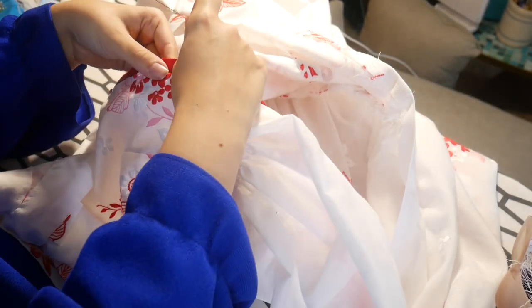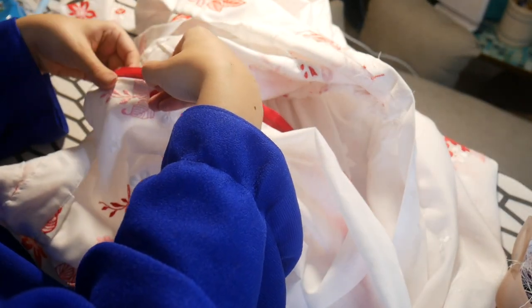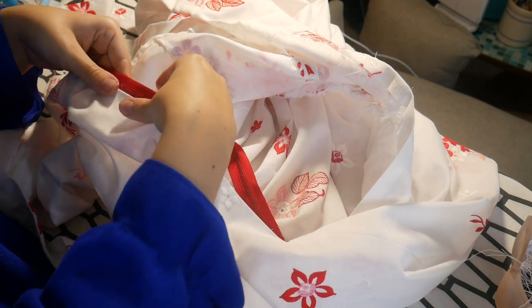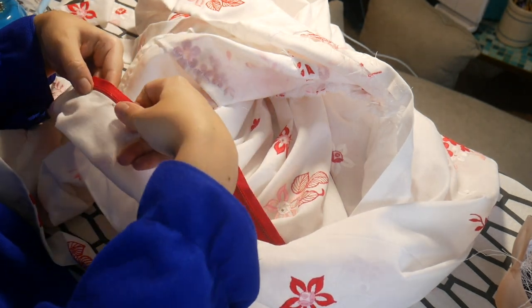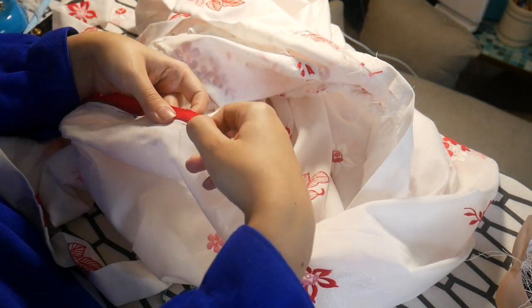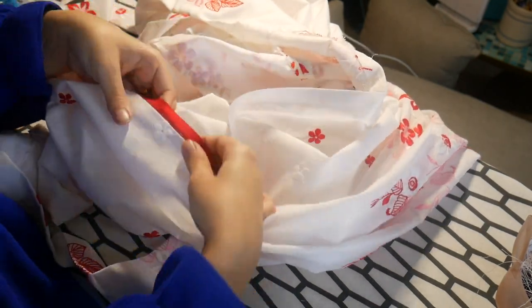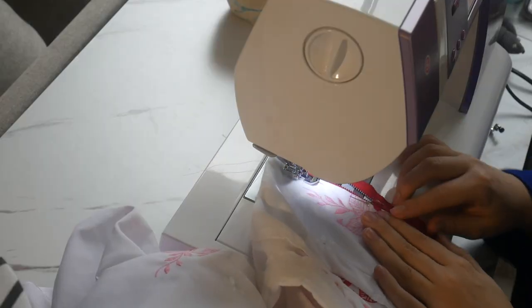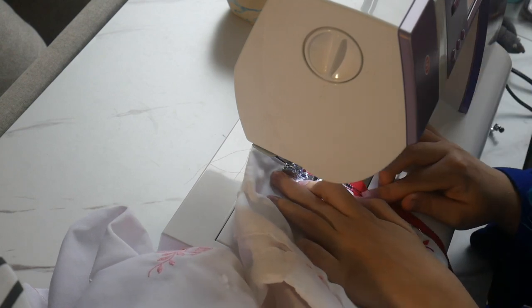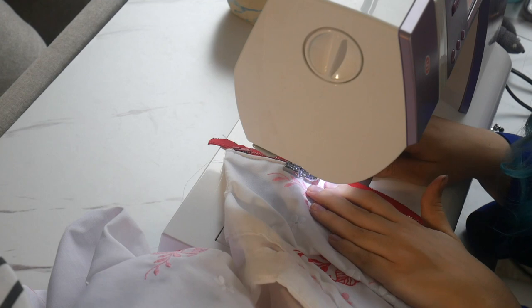With that all done, the last step is to put in the ever-dreaded zipper. I think I'm actually really getting better at zippers, which I'm excited about because they're usually my most dreaded part. I used a red zipper on this pattern for a few reasons: I just don't use red that often, so anytime I do, I try to use a red zipper to use them up. Also, apparently the reason you see plackets over zippers in earlier decades is because it wasn't supposed to be seen that you could take your clothes off quickly — I saw that on TikTok.